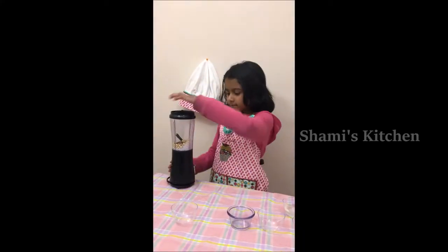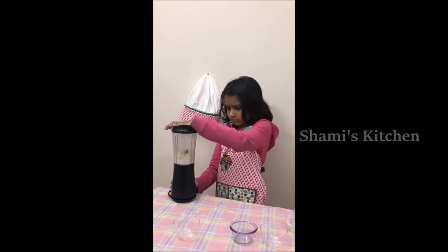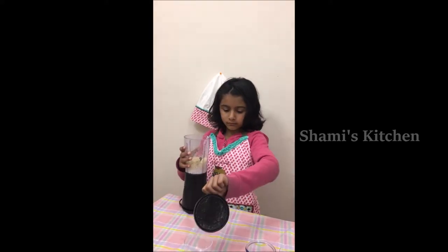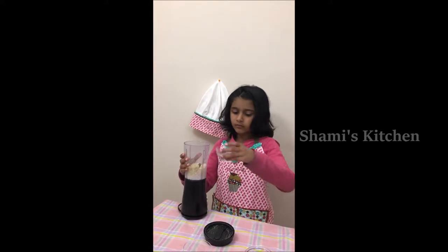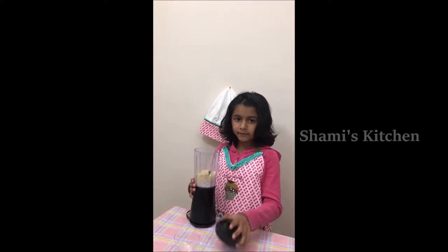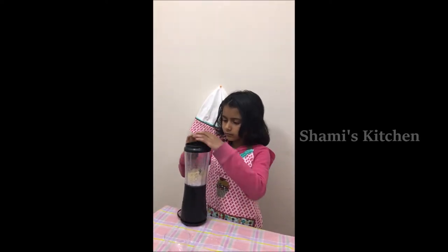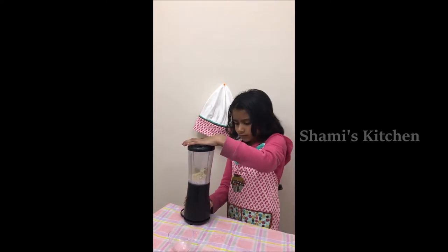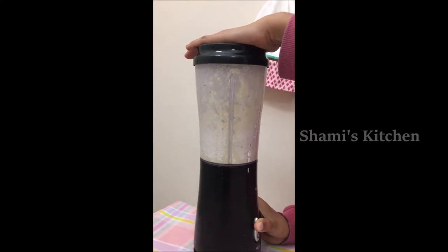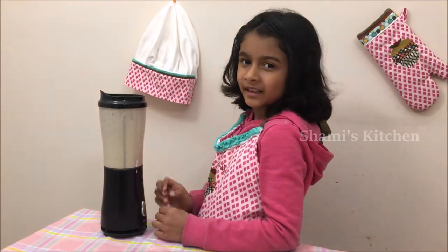Now we're gonna blend it. I'm adding coconut water. I think this will be enough.